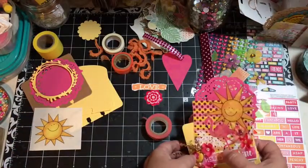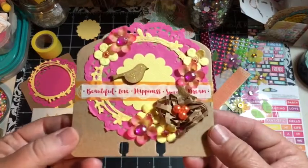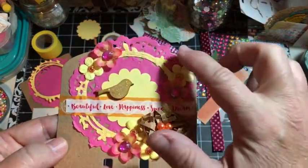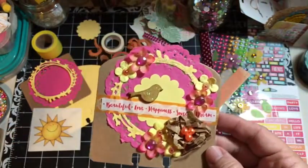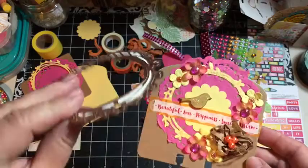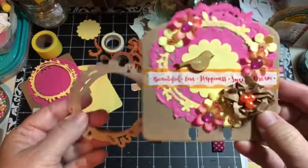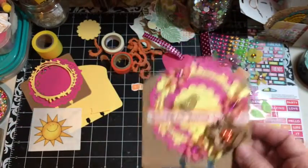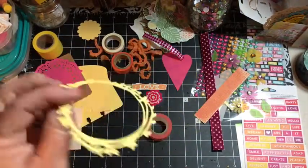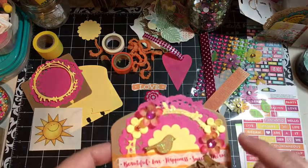We're going to go ahead and make one similar to this one using the doily - the wreath that is a Spellbinders die. You get two of these - this one and one that's a little bit bigger. I love this, it's one of my favorite dies. This is what it looks like when it's cut out, so I have it ready to make this.